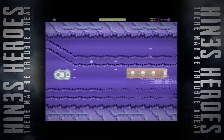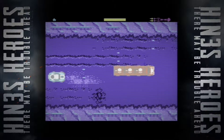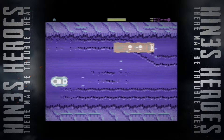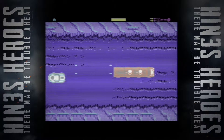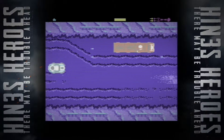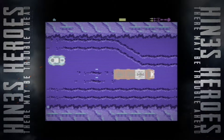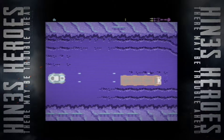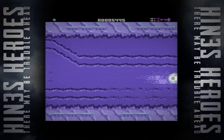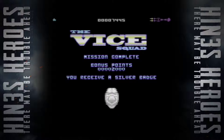I'm just going to get my arse handed back to me in several shades. Come on — it's just a truck. It's me and you, truck. Yeah! That's mission two. Mission complete. Bonus points. Still a silver because I'm still just not good enough.